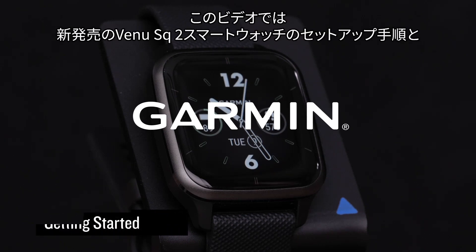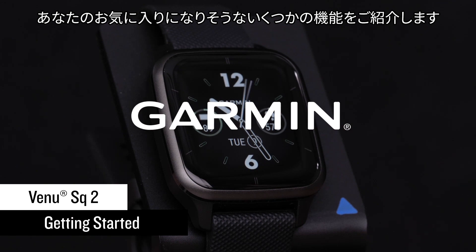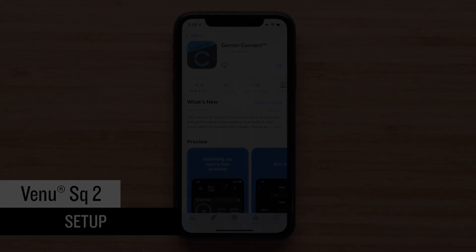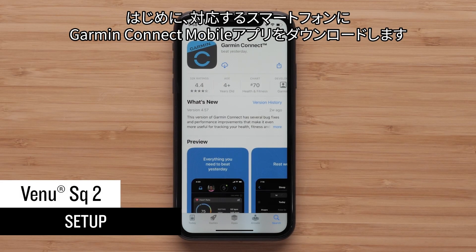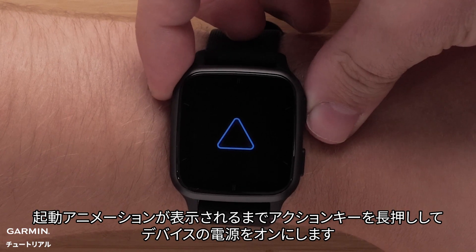In this video, we'll take you through the setup of your new Venue SQ2 smartwatch and introduce you to some features you're going to love. First, download the Garmin Connect app to your compatible smartphone. Turn on the watch by holding the top button until you see the startup animation.